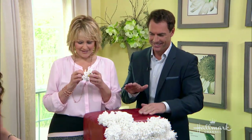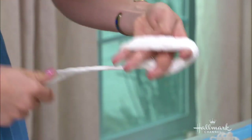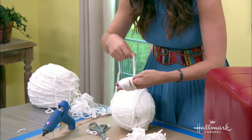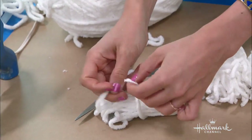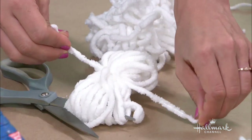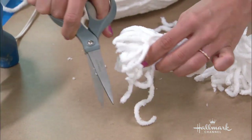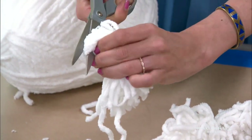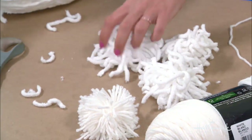It's really easy to make pom-poms. You just start wrapping the yarn around your hand — I'm going to show you the demo. You wrap around your hand just like this, and you want to get it really thick, so you just keep wrapping about 40 or 50 times. You snip off the end, then tie a knot around the middle so you have two loops on each end. You cut the loops with your scissors and fluff out your pom-pom.